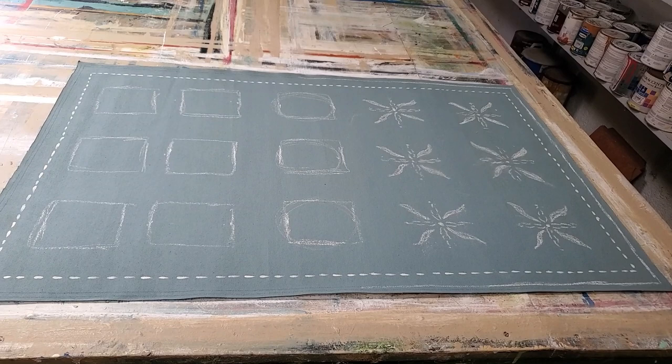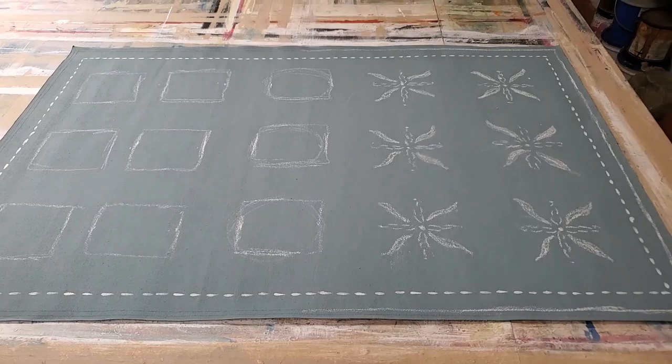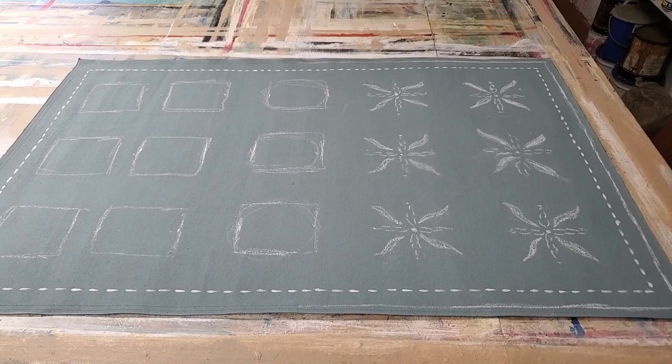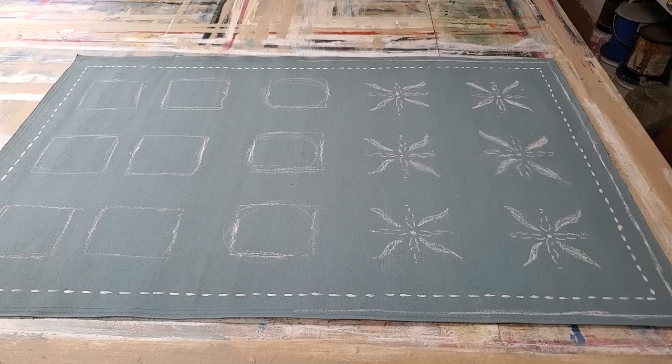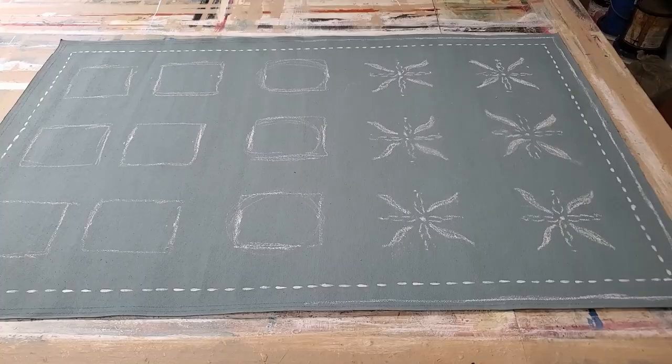What I like to do for clients who send me a design — especially if it's a pattern — is sketch it out first, because it's very hard to imagine the proportions of a pattern on a piece. She sent me a picture of a large rug and this botanical motif was much larger, so we were wondering what it would look like on a smaller piece.